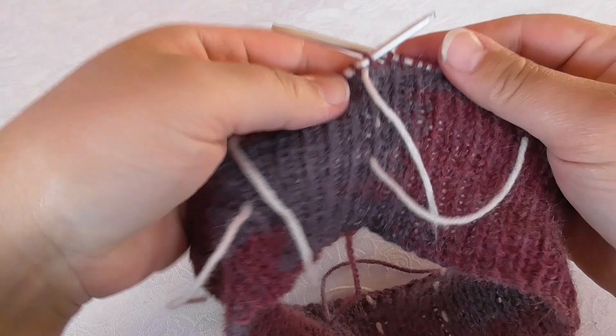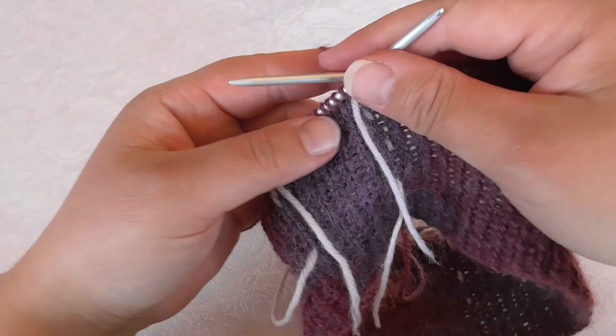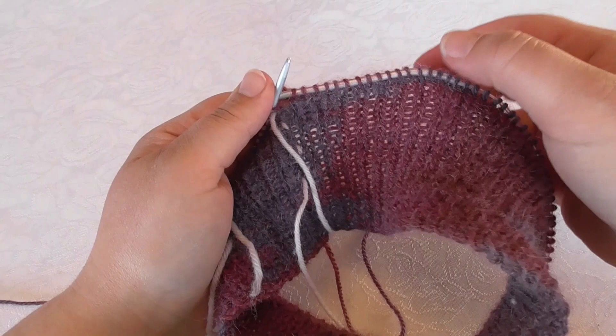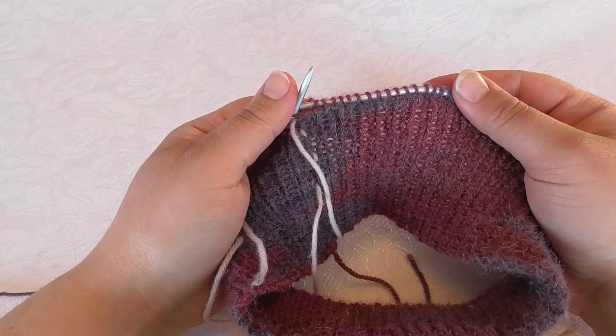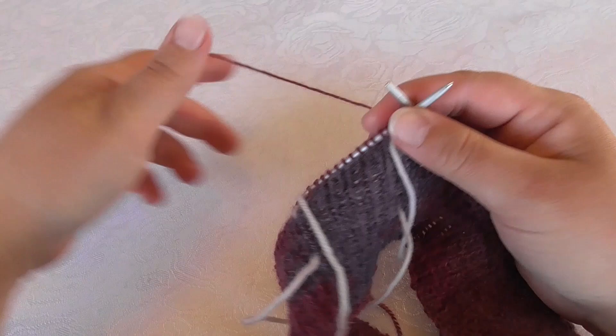I have done knit one purl one ribbing here, and after finishing the rib I have done one round in stockinette where I have changed to bigger needles and I have also done a few increases evenly distributed around. You will have to look in the pattern you are following to find needle sizes, where and when to change needles, and if you are going to do increases as I have done, because this will vary from pattern to pattern.